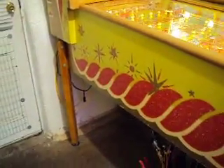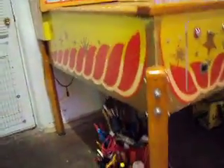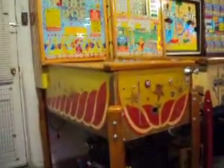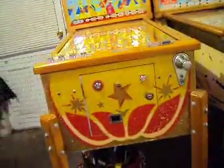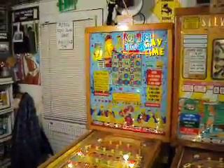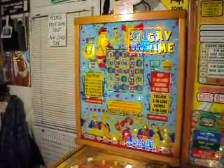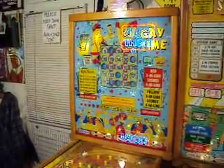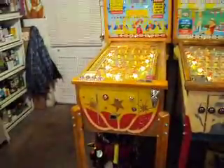This is definitely one for the books. This game is just in astronomical condition. I used to have another Bally Gay Time in my collection, and I thought it was the best one I'd ever seen, but this one came up and I knew it was the best one I've ever seen, even though the other Gay Time I had was really comparable to this. It's that nice.